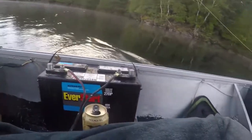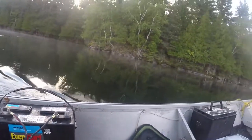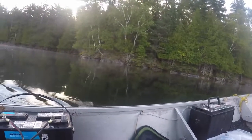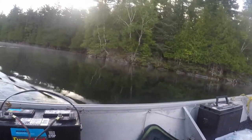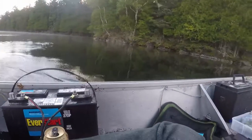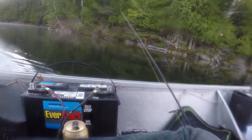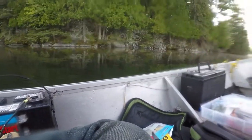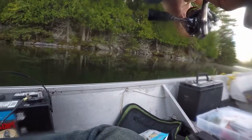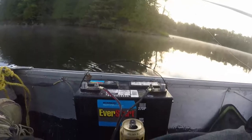Oh yeah! Alright, another little smallmouth. There we go, good job! Buckeye Marine starting to gain a little bit of confidence here. Smallmouth seem to be really tight to rock today, which is cool.